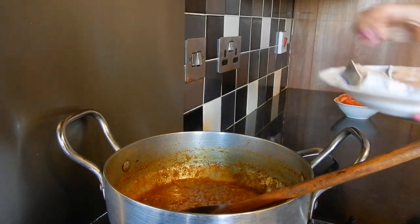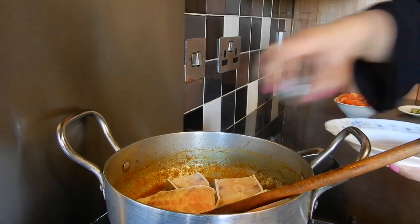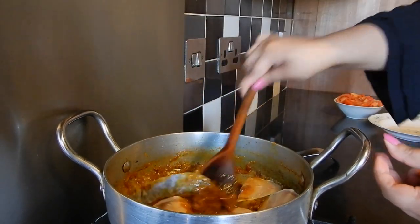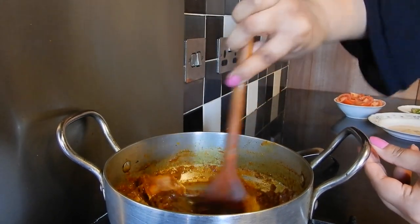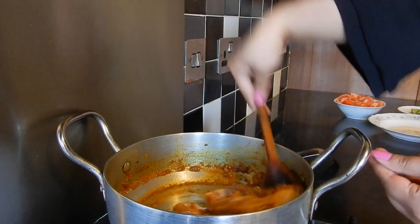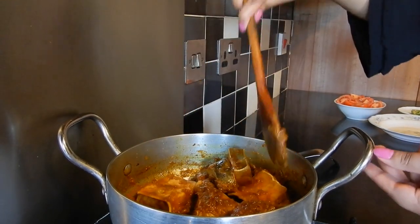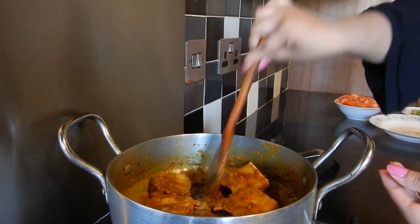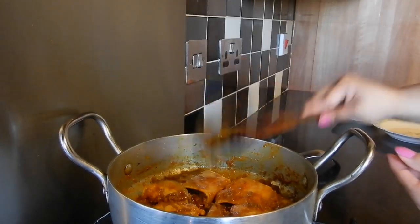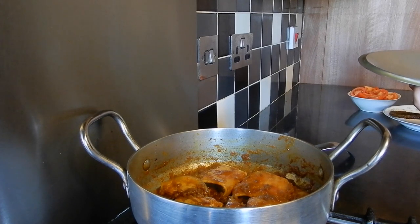So it's now time to add the fish — carefully place the pieces in the pan. What we're going to do now is stir everything together really well. As you may know, fish is very delicate and once it starts cooking through it's almost impossible to stir without breaking it. So make sure everything is coated properly in the spice and onion mixture, then just lay them flat. Put the heat to low, cover with the lid, and cook for five minutes.